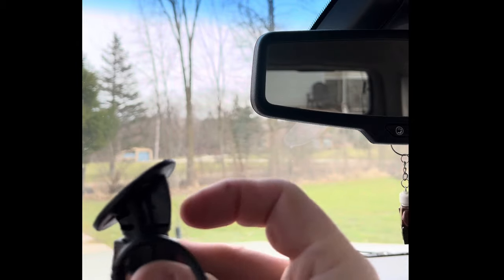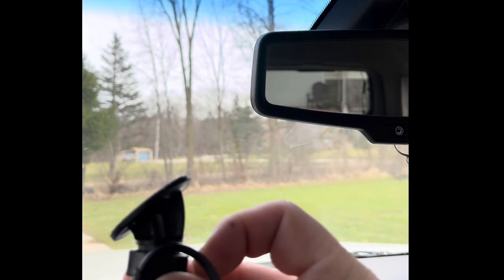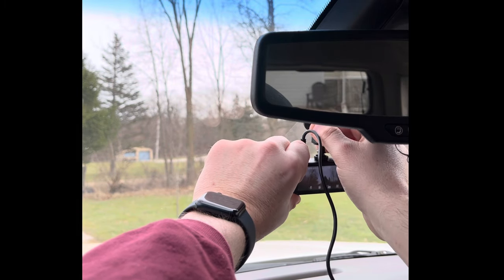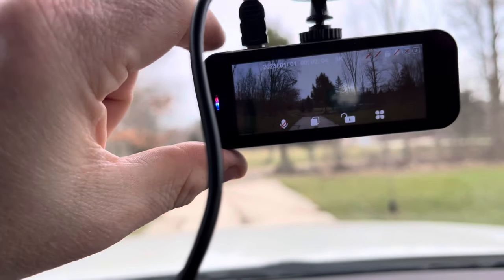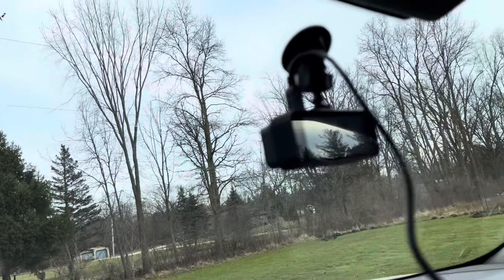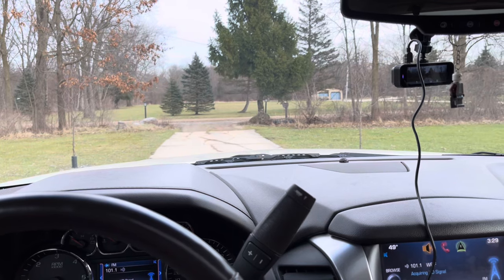This goes to the inside of the car and that goes to the outside of the car. That is a nice spot and I'll adjust it later. I could have put it up a little bit higher, but not much higher. I want to be able to see the camera when I'm driving.